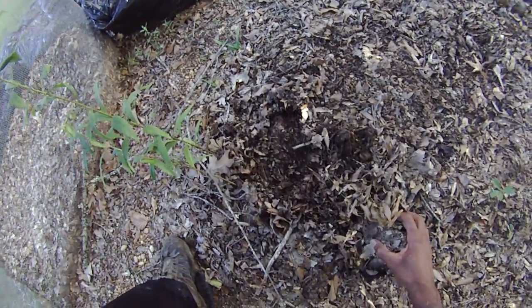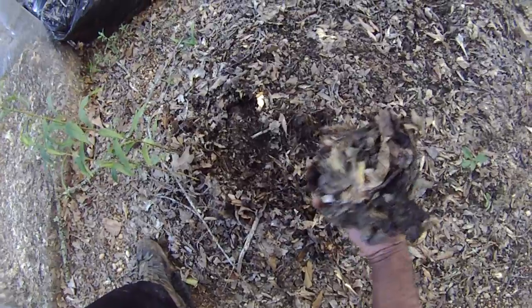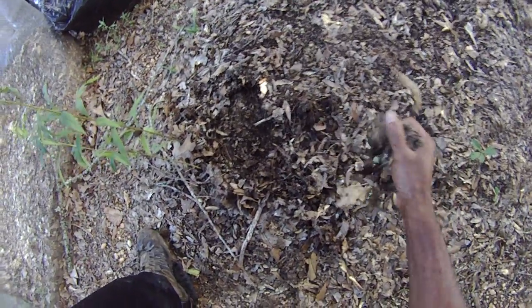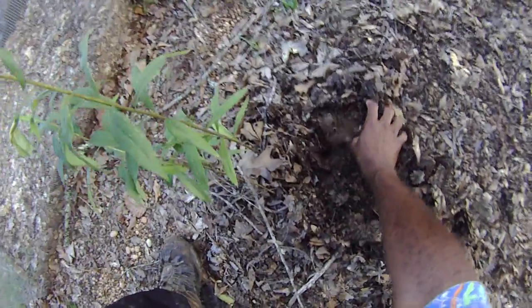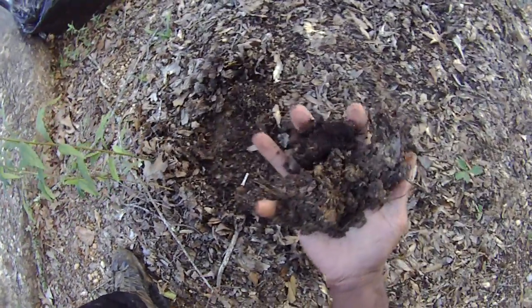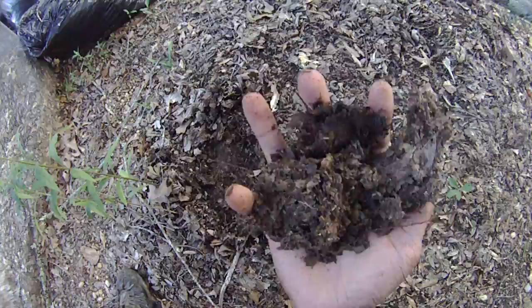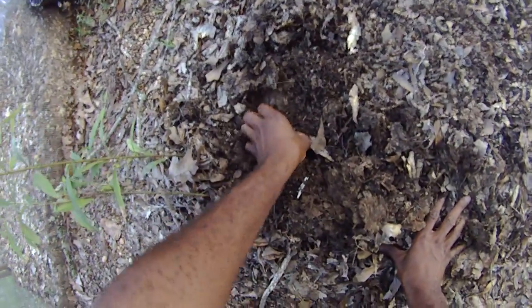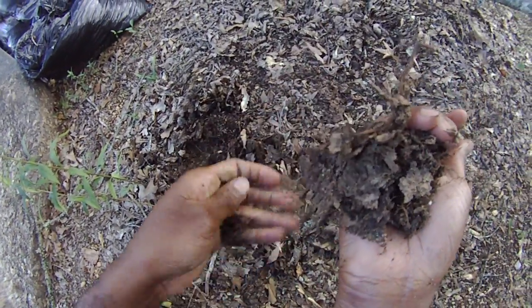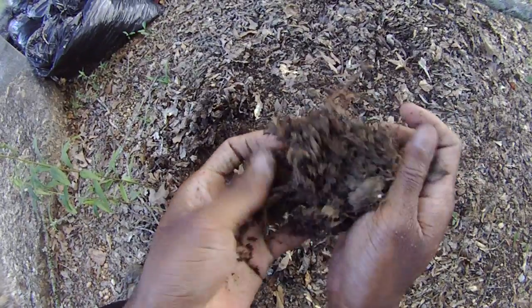Just a quick word. Here's what remains of our first leaf mold pile. This is very well broken down here — you see that? That's very good. As you can see, that is very good stuff. It's been here for about two years now.